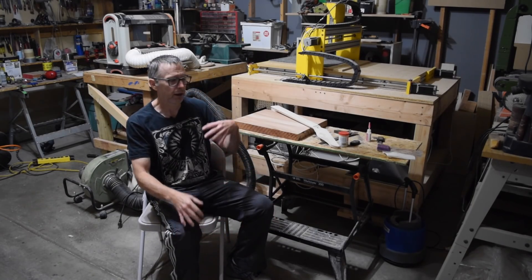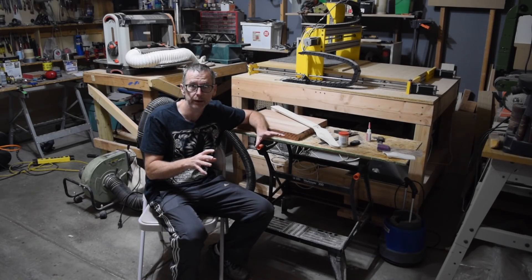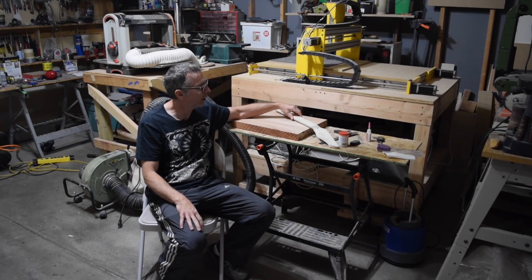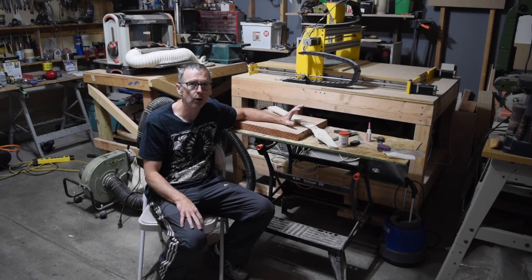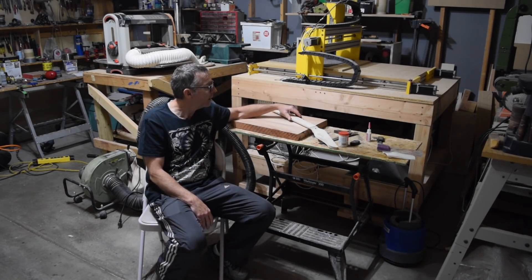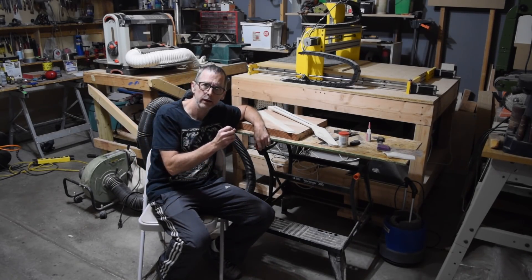When I build a guitar, I make the body, the neck, and the fretboard each part separately, and I try to make them as fully complete as I possibly can — all the carving, routing, and slotting done before I start to bring the parts together. A lot of guys will glue the fretboard on before they slot it, but the problem is if you run into a mistake — a miscalculated fret position or a crooked slot — you've ruined not just the fretboard but the entire neck. So I do everything separately first, and this is something I learned by thinking it through before cutting, carving, and sanding.